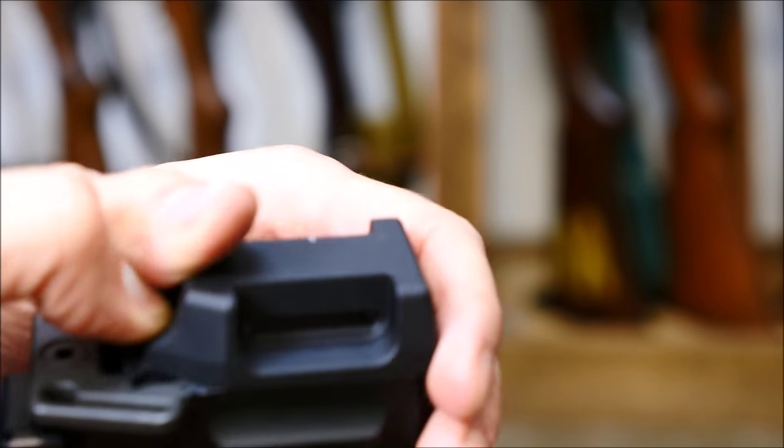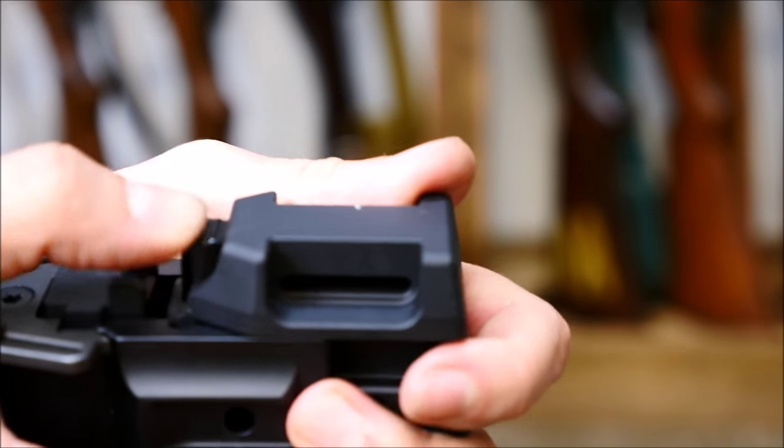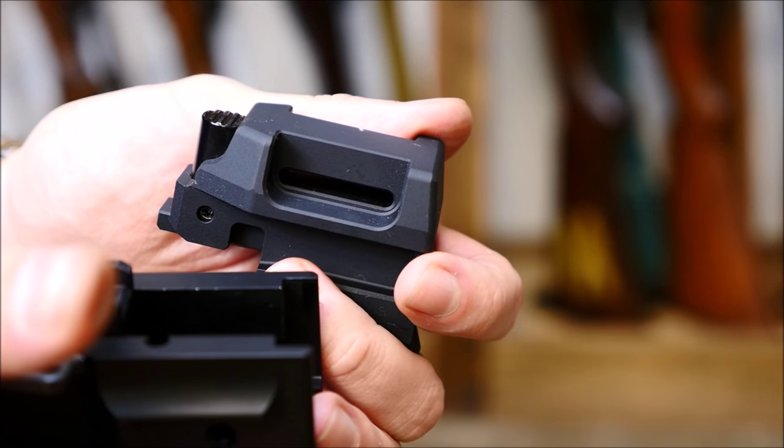Next step, you're going to remove this back plate by pressing a button and sliding it upwards. If the rifles are anything like a G36, they won't be like this.